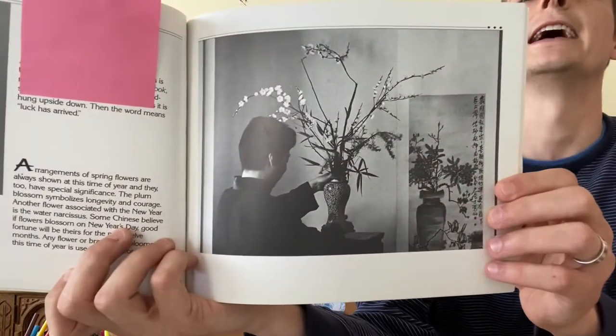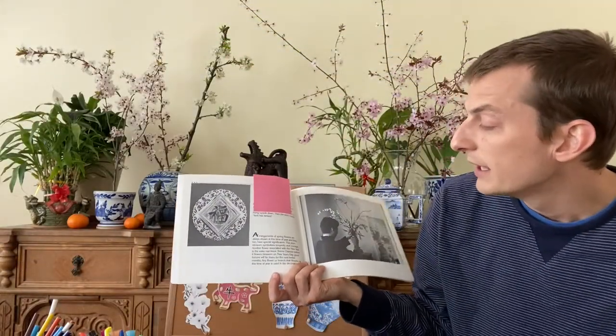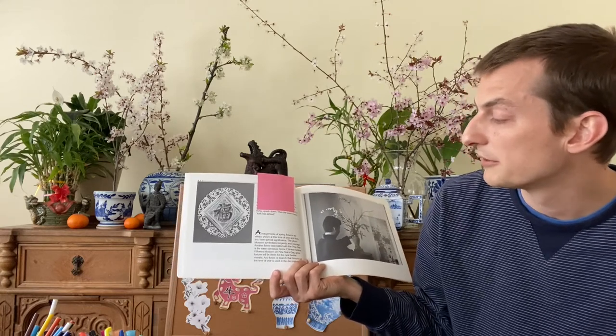In this book here it says that arrangements of spring flowers are always shown at this time of year — meaning the new year — and here is a picture of someone arranging something very similar to what I have behind me. It says they too have a special significance: the plum blossom symbolizes longevity and courage. Like many things in the celebration of Lunar New Year, they have a symbol or meaning behind them, like wearing the color red or gold as a symbol of good luck. Also, the bamboo that I have behind me is also a symbol of good luck.